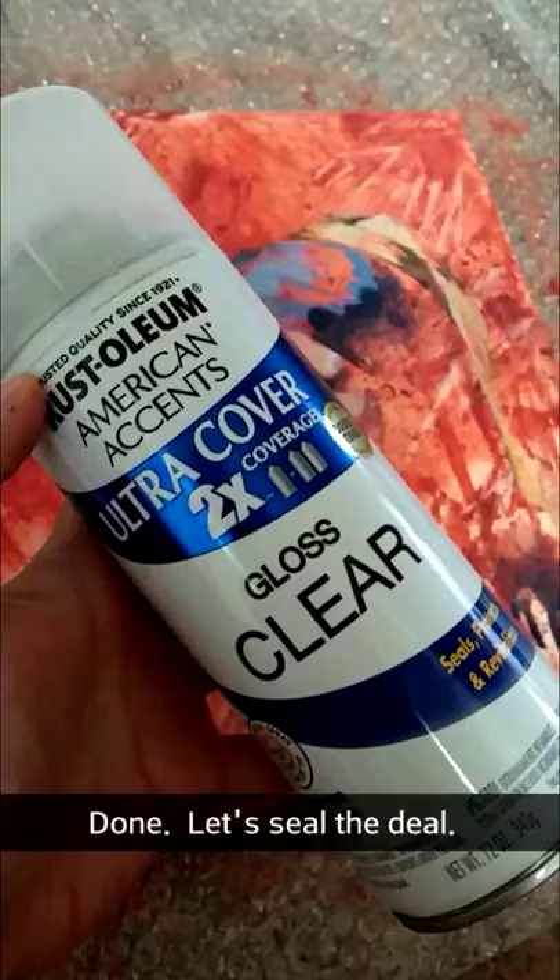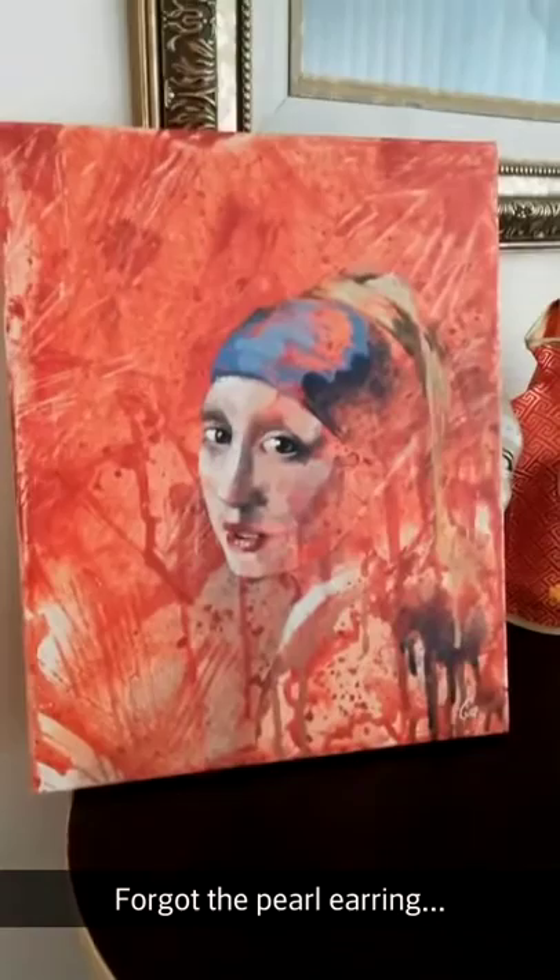It's done, yay! Thank you guys for helping me out. We did an awesome job. This is actually going to be auctioned off this Saturday at a charity auction. You guys are awesome.